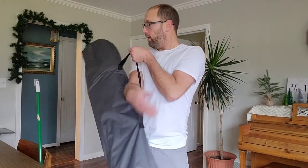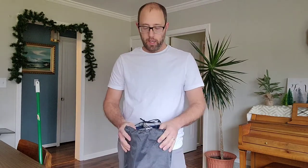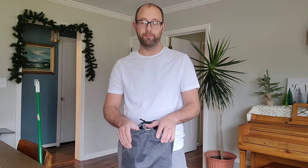Okay, so this was very easy to get out of the package, very easy to set up. I am going to enjoy this and use this, and I hope you do as well. Thanks.